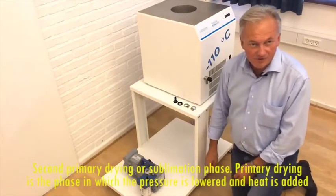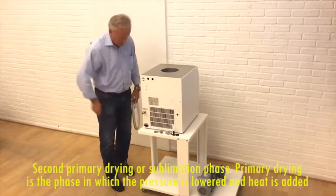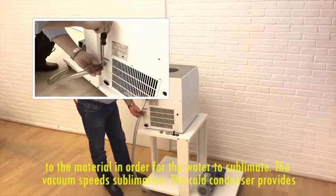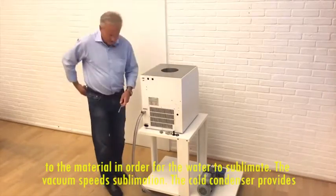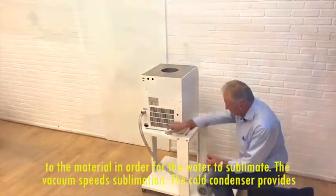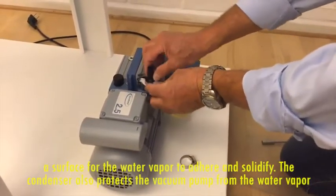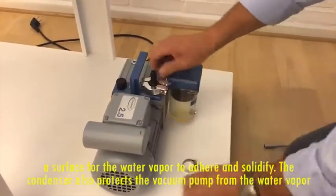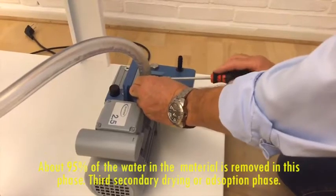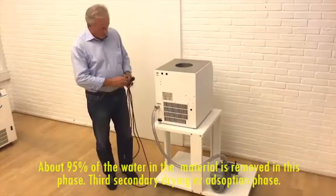Second, the primary drying or sublimation phase. Primary drying is the phase in which the pressure is lowered and heat is added to the material in order for the water to sublimate. The vacuum speeds up sublimation. The cold condenser provides a surface for the water vapor to adhere and solidify, and also protects the vacuum pump from the water vapor. About 95% of the water in the material is removed in this phase.